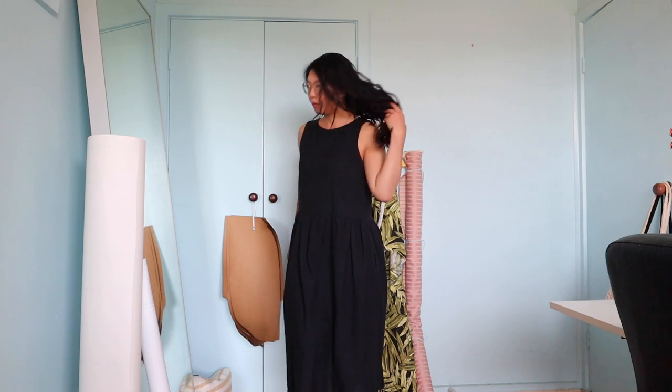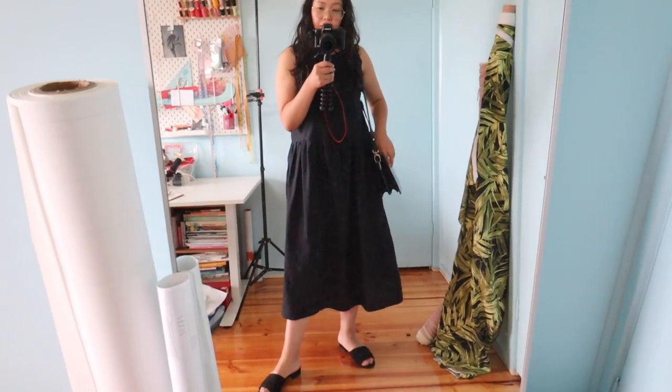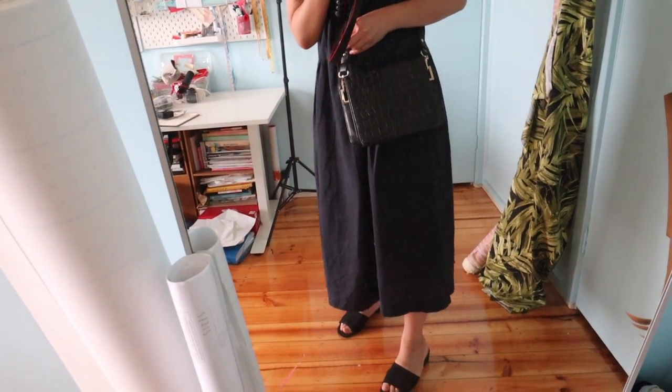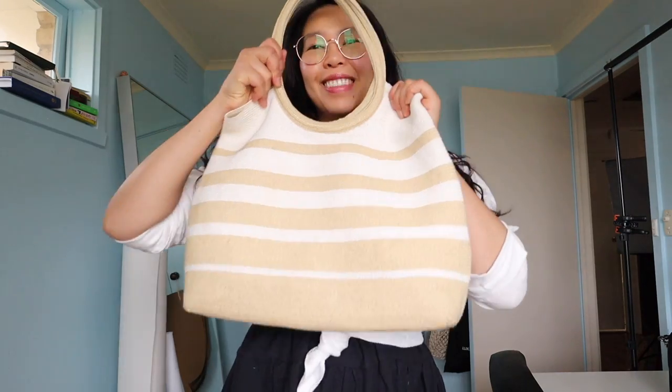Welcome to the styling portion of the video! I'm styling the navy version because it's the one I've been wearing the most and it's easiest to mix and match. Here it is by itself, then with some basic slides from Target and a black Wayne Cooper bag from a sample sale. Next, paired with a denim jacket I thrifted from Savers — I love it and wear it with everything — and a casual pair of Supergas. I also like putting shirts on top of dresses and tying a knot at the front for waist shaping, done here with a thrifted white linen shirt and a summery bag, also from Vinnies.